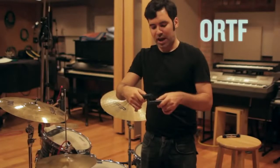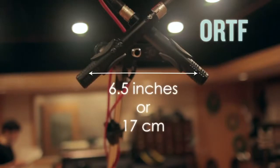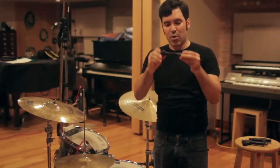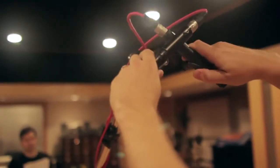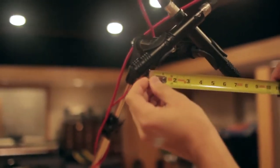The next pattern we're going to look at is ORTF. For ORTF, the mics are actually about 6.5 inches apart at the capsule, pointing outwards by about 110 degrees. This gives us a little bit of a wider stereo spread. A stereo bar can make that pretty easy — both mics can sit on the stereo bar, and there'll usually be markings that allow you to figure out how far to move your mics. To get the distance, you can use a ruler, which is what we're going to do today, or you can eyeball it.